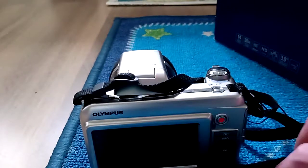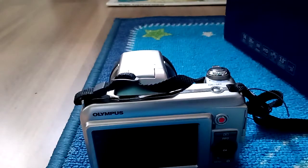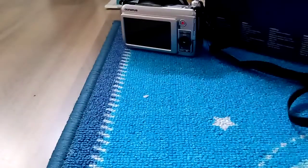It comes with a really nice headband — some kind of headband thingy. It comes with a strap, but I don't have it. Now I also want to show you the box contents, what it says on here. Oh my god, I love this camera.